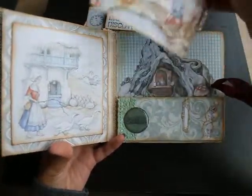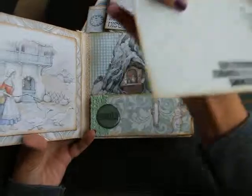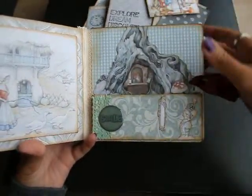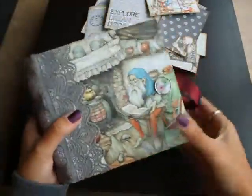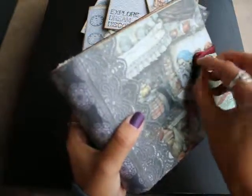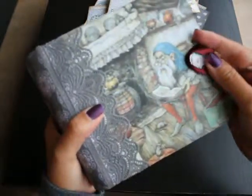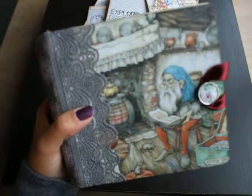And of course the seven dwarves. So that's about it — it's one of my favorites. I really like the color scheme, and yeah, it was fun to make. Hope you guys loved it. Thanks for watching.